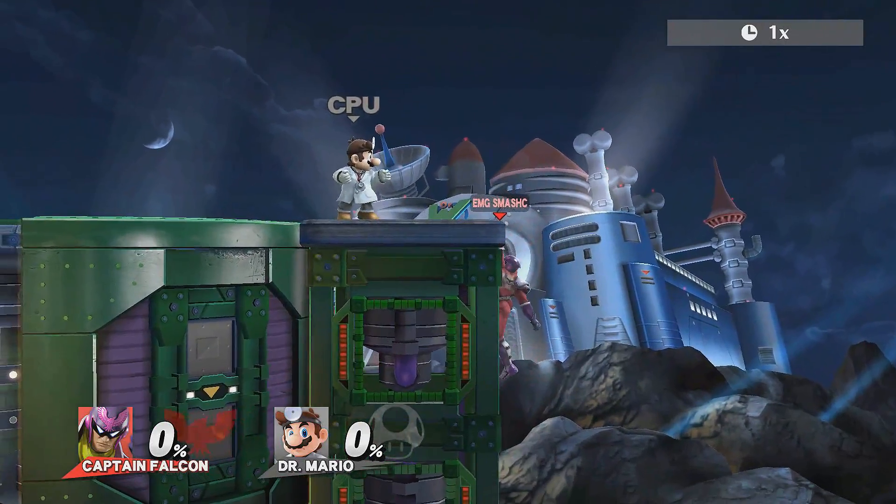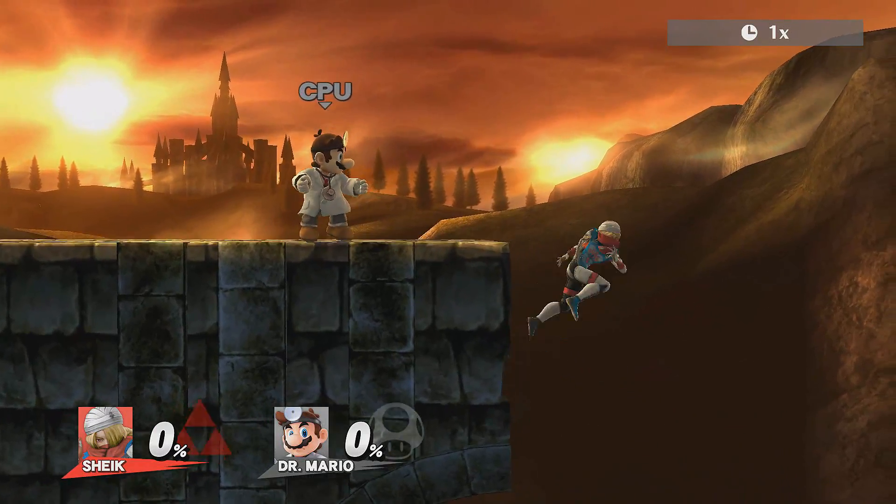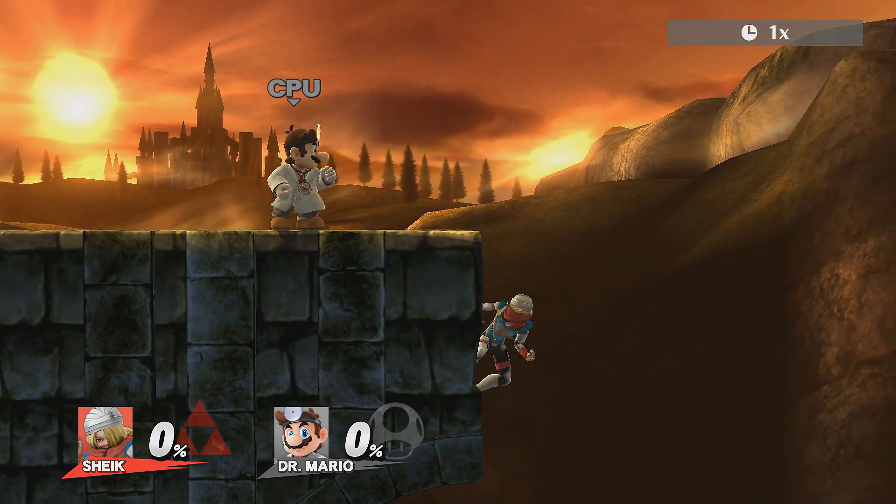If an opponent is on stage trying to stop you from recovering, you can instant wall jump and then double jump to get back on stage with an attack. This is perfect for when your invincibility frames are about to run out and you know you're going to get down-smashed at the ledge.